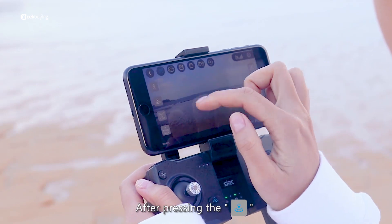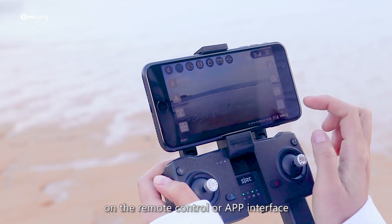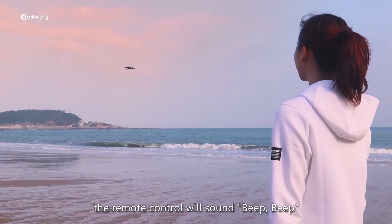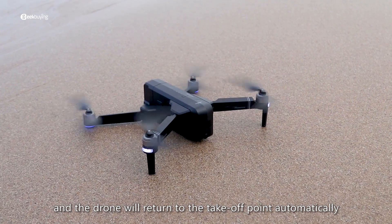GPS return home: after pressing the return button on the remote control or app interface, the remote control will sound beep-beep and the drone will return to the take-off point automatically.